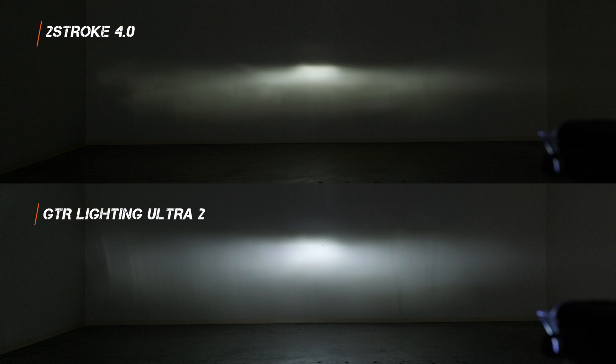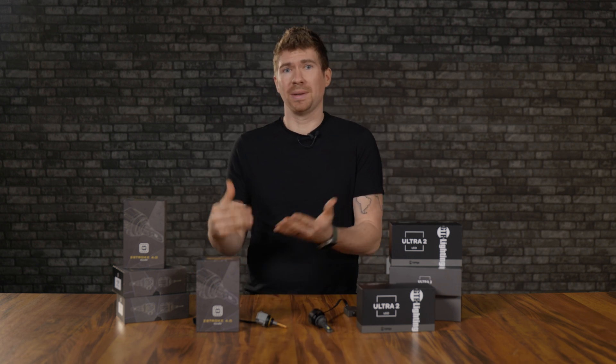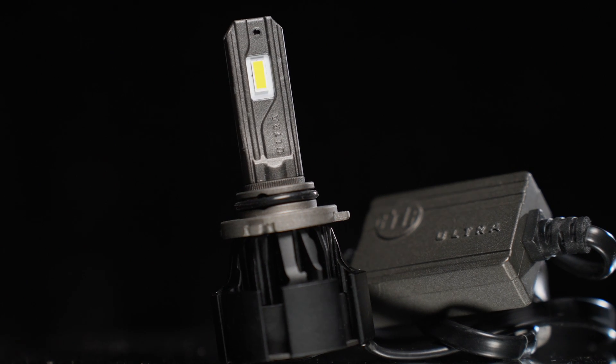Here's what it looks like when you install the GTR Lighting Ultra 2 bulb. The color temperature is a bit different — definitely a bright white, where the Morimoto 4.0 was maybe a little warmer. I do like the beam pattern here a little bit better. On low beam with the Ultra 2, I measured 1440 maximum lux — much brighter than the 2-stroke 4.0. After leaving it on for 15 minutes, I measured 1290 lux. Even after losing a substantial amount of brightness compared to startup, it was still about 43% brighter than the 4.0.